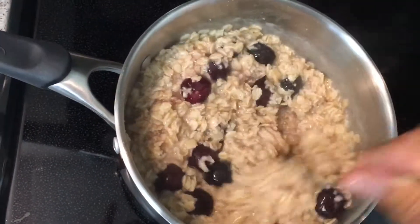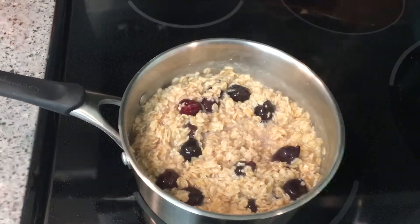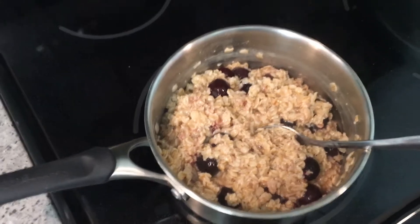We mix them in good and get all the hot oatmeal on top of them — that thaws them out. You don't really have to cook them; they just go right back to their natural state and they're delicious. As you can see, I didn't use very much and it makes a lot. When you put the fruit in there it even adds more to it, so it lasts even longer.